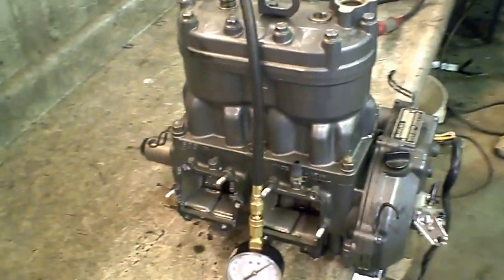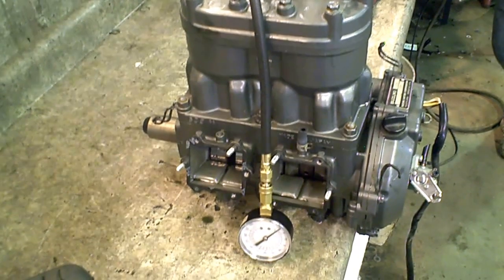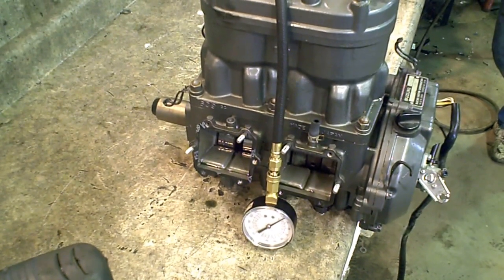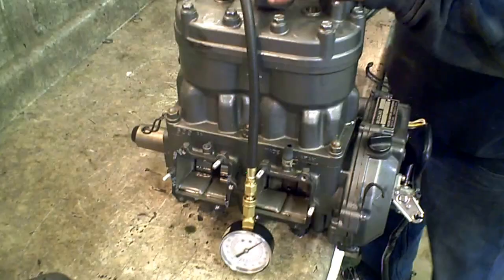Here we got a 96 Monte Carlo 639/640 engine. We're going to compression test it. It has a 24mm crank, so it only fits 96 Monte Carlos and 1997 to 99 640 engines.